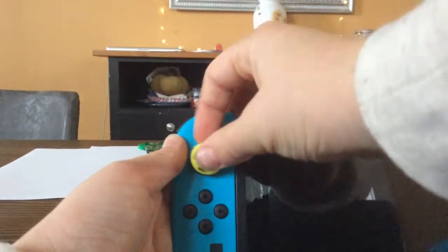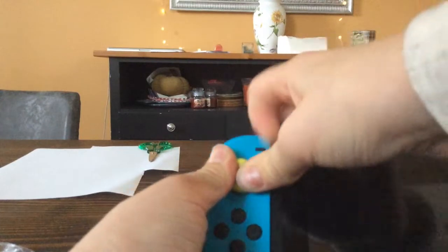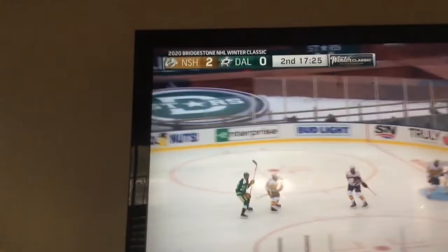And now the applying process. In the background I'm watching the NHL Winter Classic — Nashville's kicking butt against Dallas. I bought this little miniature, but it's not for me. I'm giving it to a friend at school who's really into hockey.